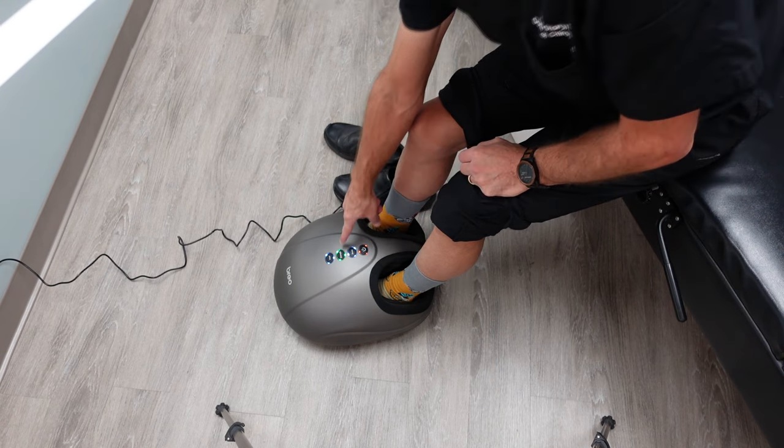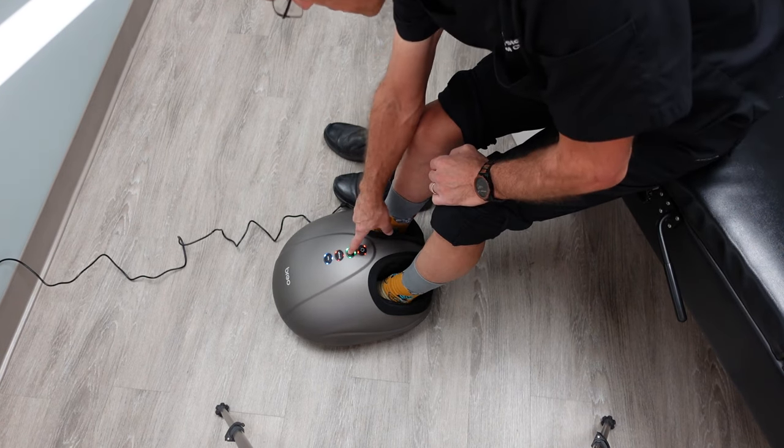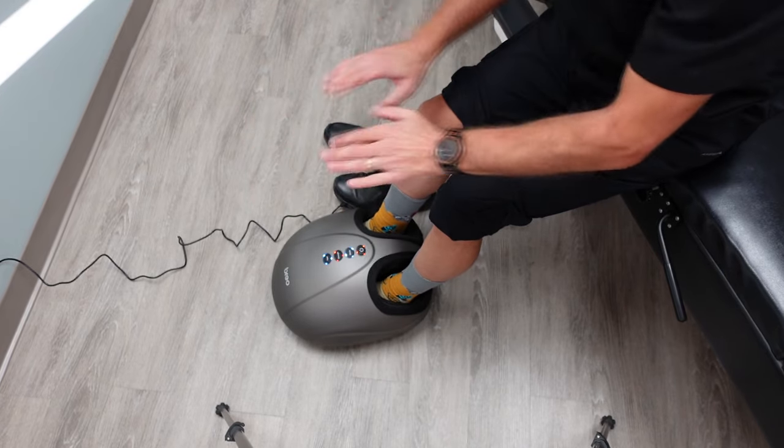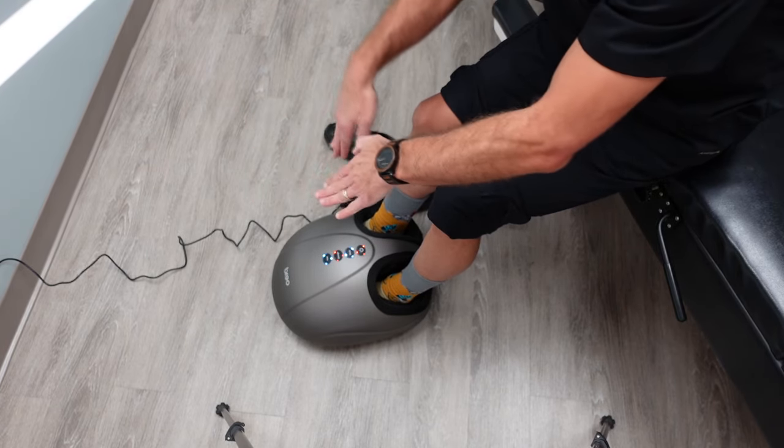If I want it a little stronger, I hit the strength button and it changes. There are different modes: one is kind of a grinding motion, one is like a kneading motion, and one is very flowing and smooth.